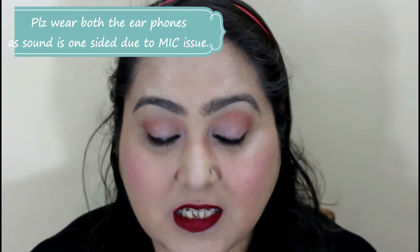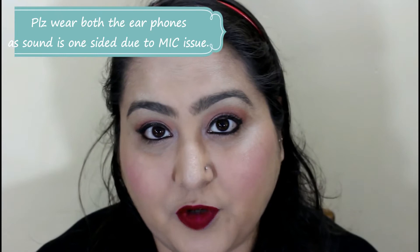Today's video is again a swatches and review video, and this is for these lipsticks. These are Maybelline Superstay Matte Ink Lipsticks and they are priced at 650 rupees. This has been recently launched in the Indian market and I purchased it from Nykaa.com. Nykaa has launched 8 to 10 shades, including shades of pink, maroons, red, and wine.